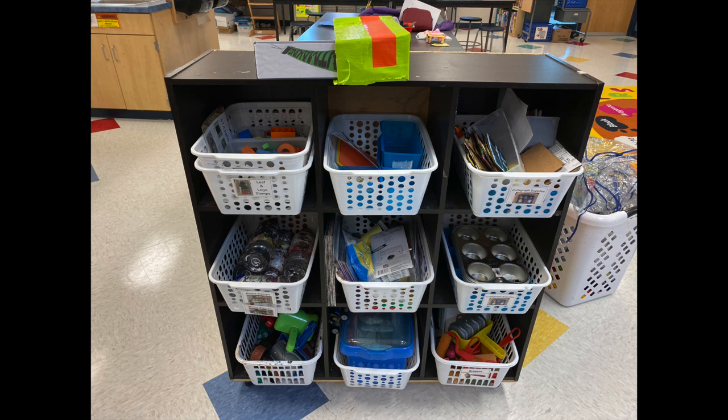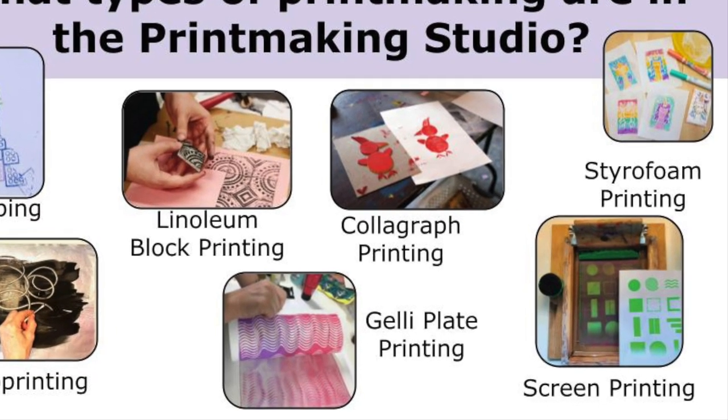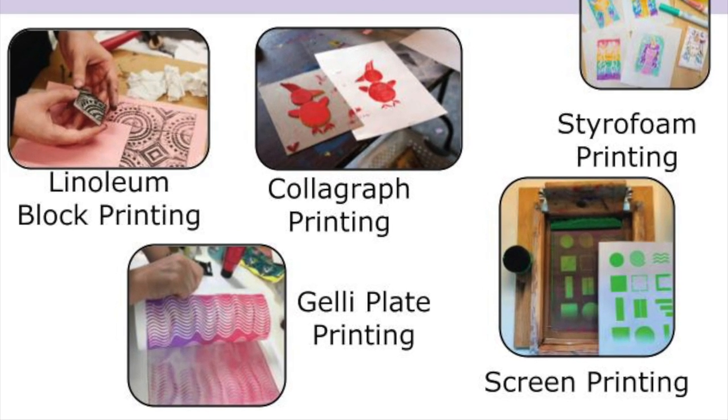This year we will open a new studio called Printmaking. Before we fully open this studio, we will spend a few weeks learning some printmaking techniques so that we can all be successful when we work in this studio independently at a later date.